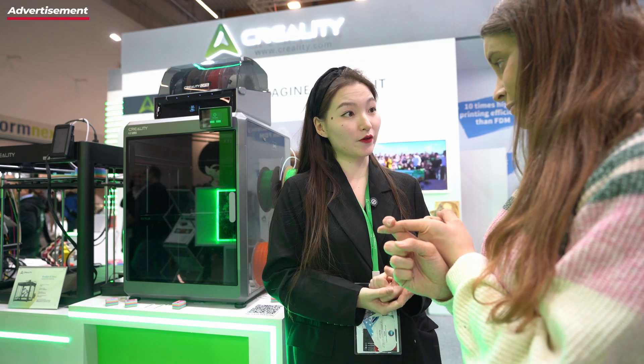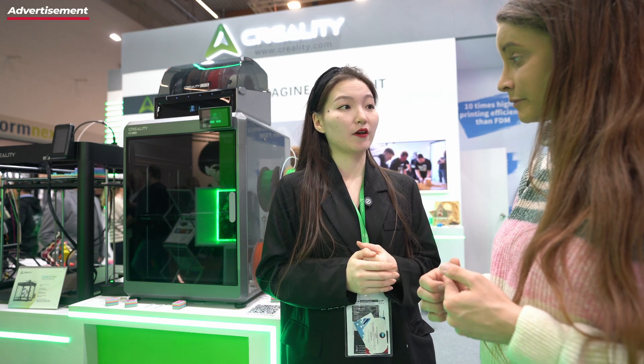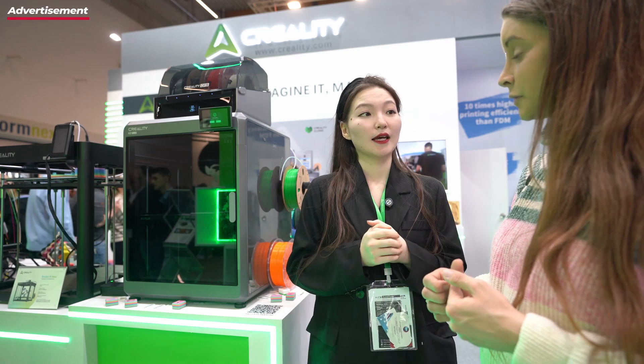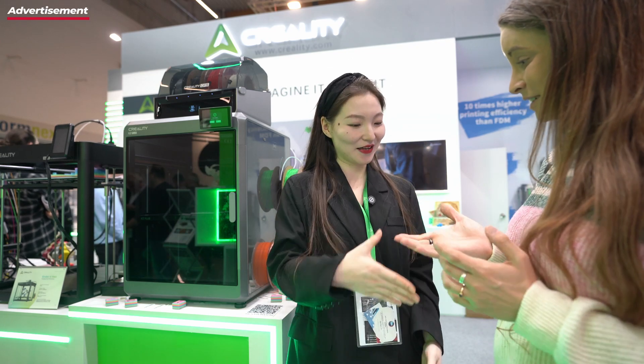When will it be released? It's already officially on sale now. Pre-sale orders are already shipping and some users have already received it. Maybe by the end of December, pre-order users will get the K2 Plus. You can also buy the CFS separately without the K2 Plus. When do you plan to release the adaptation kit for the V3 series and the K1 series? The fastest time period may be December or next year — they need to test it first. Thank you very much. Have a nice Formnext. See you next time.